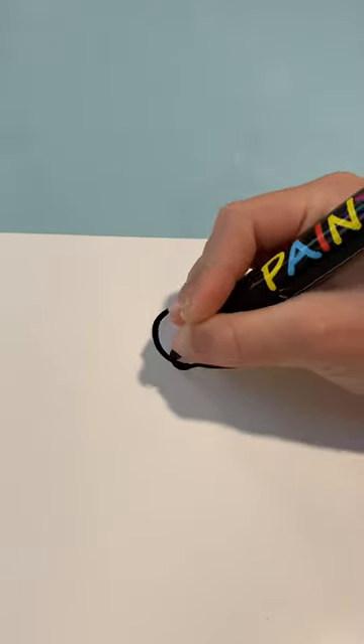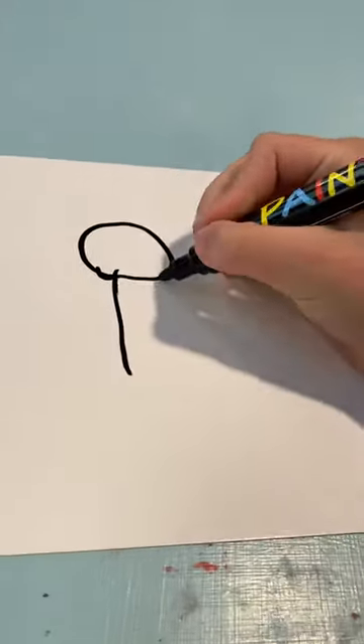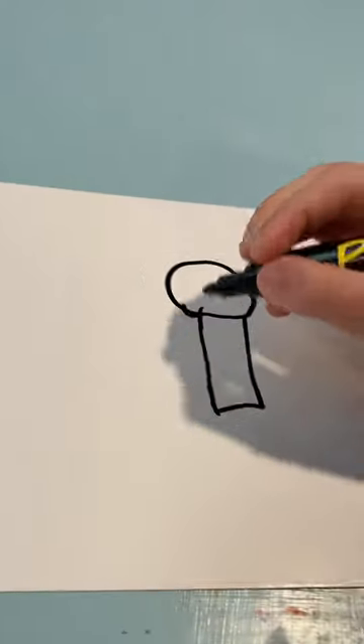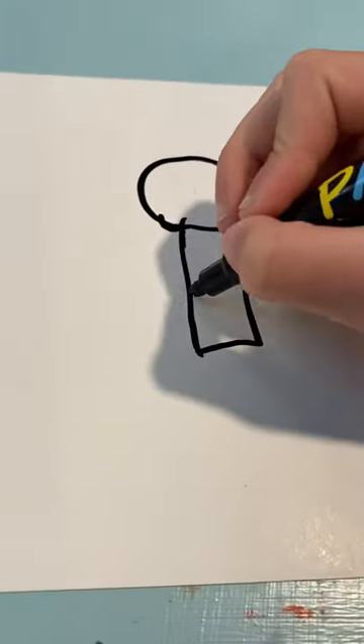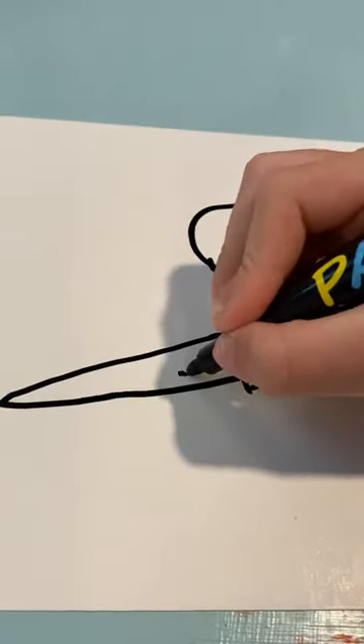This is how to draw the evil pigeon. First, you draw a circle, then you draw a rectangle and connect those together — you have a choice to connect them or not. Then do this kind of triangle thing, and then make the ring, which is like this.